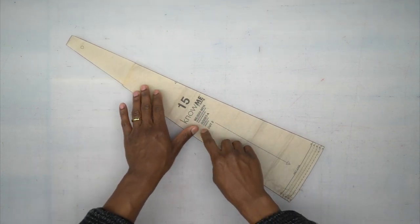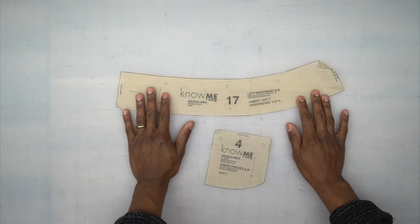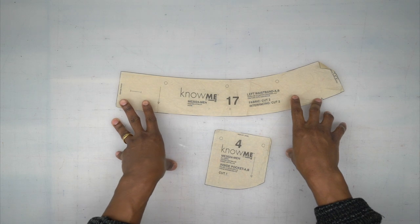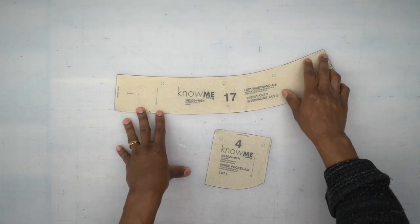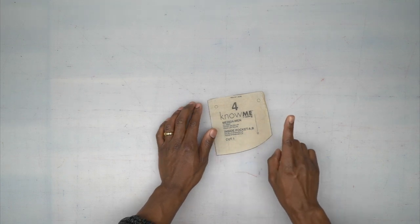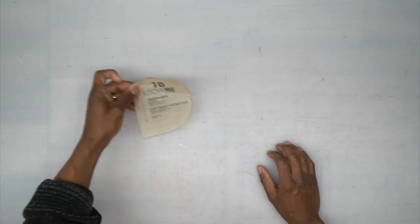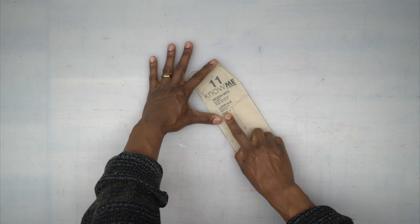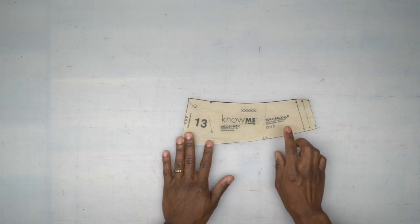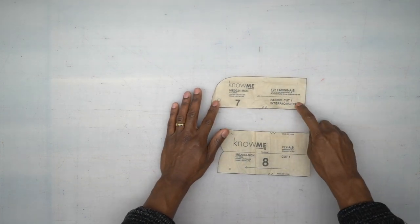Pattern piece number 15 is the insert for your outside seam — cut two out of fabric. Pattern piece number 17 is your left waistband — cut two out of fabric and two out of interfacing, though I usually don't interface my denim waistband. Pattern piece number 4 is your inside pocket — cut one out of fabric. Pattern piece number 18 is your left pocket — cut one out of interfacing. Pattern piece number 11 is your loop — cut one out of fabric. Pattern piece number 13 is your yoke back — cut two out of fabric. Pattern piece number 7 is your fly facing — cut one out of fabric and one out of interfacing, plus the fly itself — cut one out of fabric.